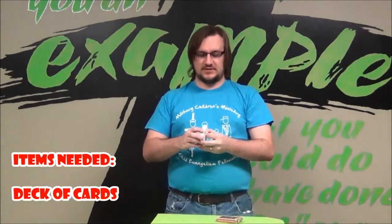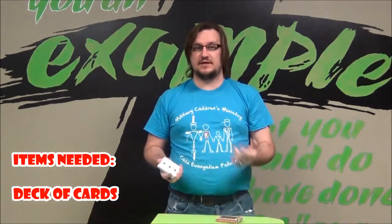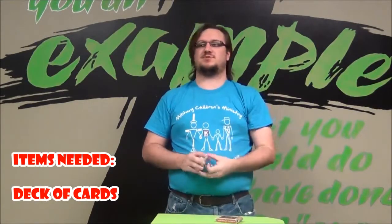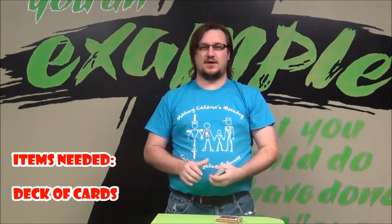Hey guys, Derek Jordan, children's pastor at Lifeguard Kids. I'm going to teach you how to do this card trick that you did for the lesson with Sarah Laughs, the Snickers lesson. And basically this is the classic slap card trick — really it was one of the very first card tricks I learned learning magic.